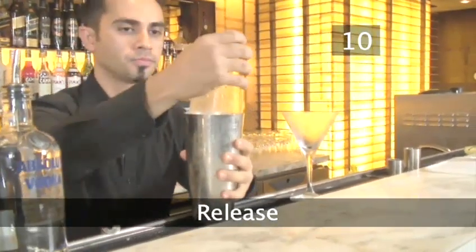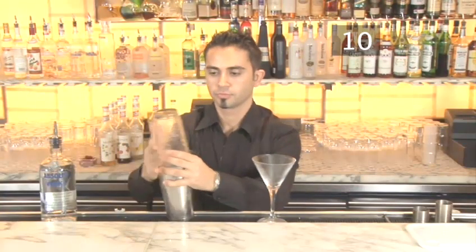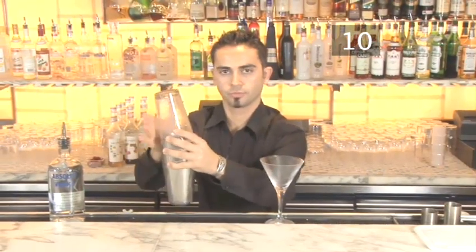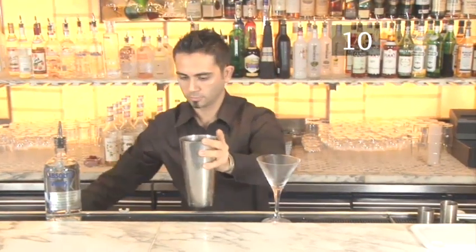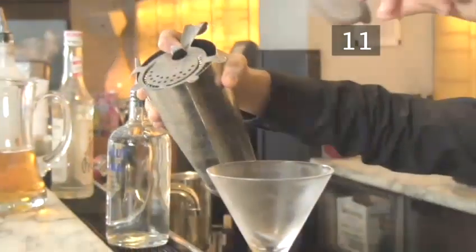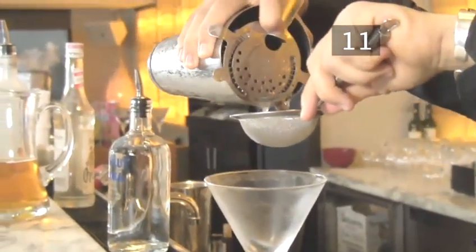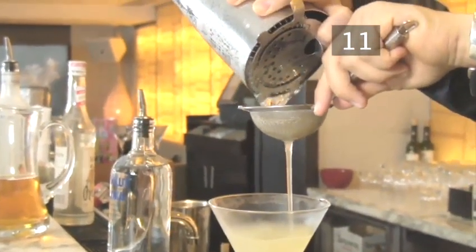Step 10: Release. Turn the shaker upside down with the glass or smaller half on top. Tap the bottom half to loosen the two, and release the glass by rocking it back and forth. Step 11: Double strain. Now double strain the cocktail into the frozen martini glass, using the strainer over the shaker and the fine strainer over the martini glass.